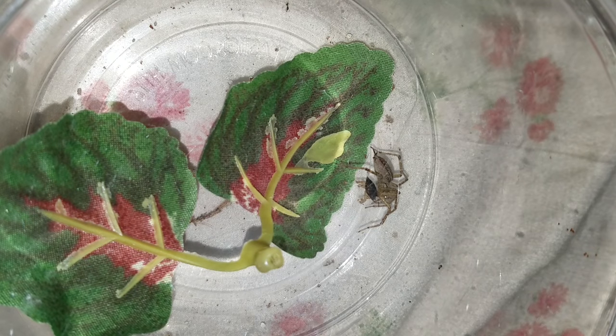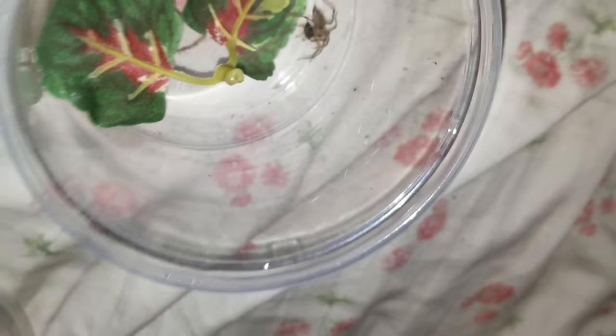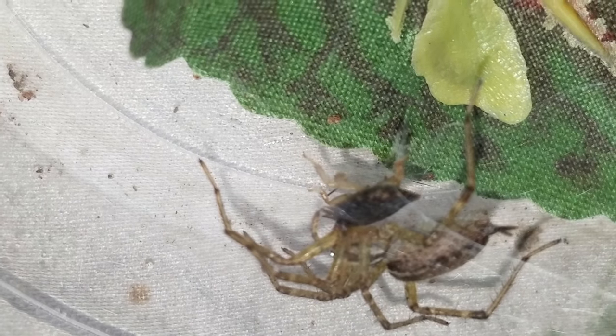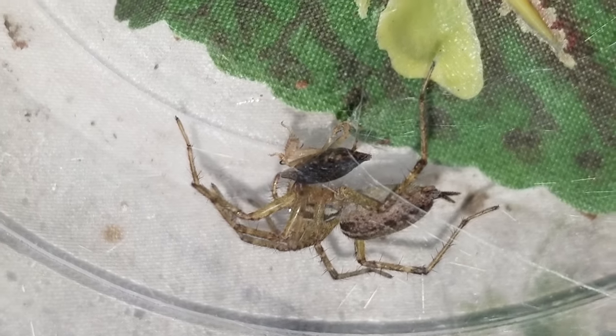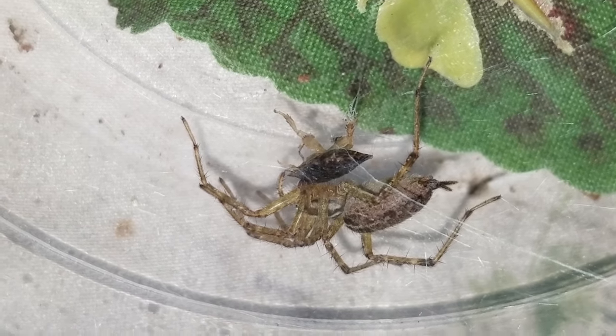It probably wouldn't be a very fun way to die. We're going to remove this from the tripod. Try to get a little shot of those fangs.